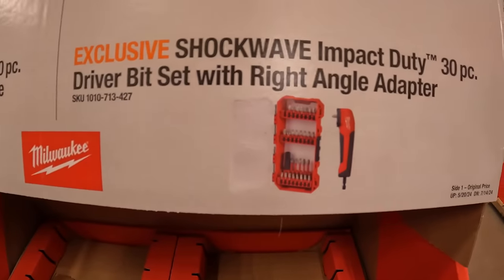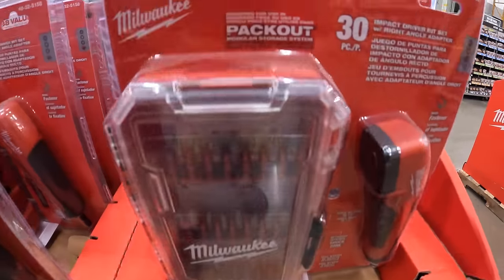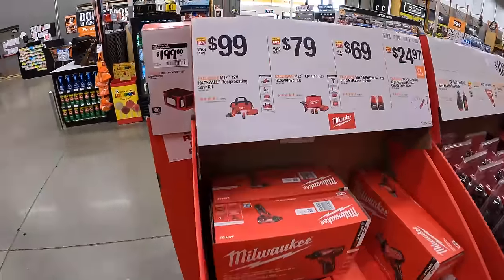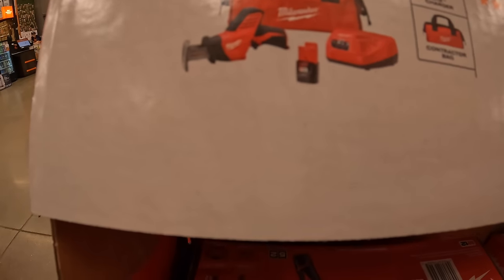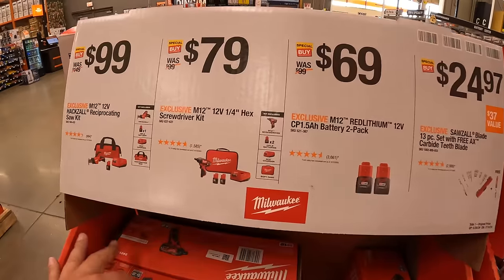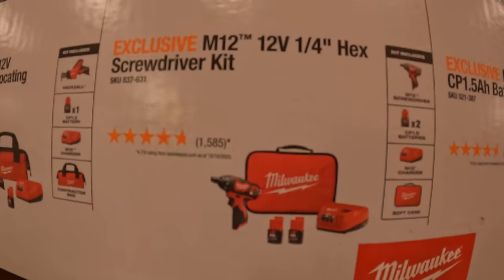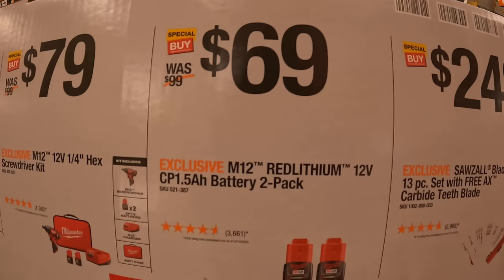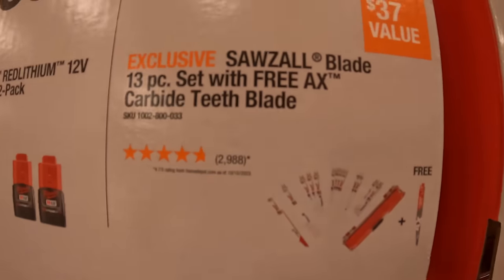$29.88 for the Shockwave Impact Duty 30-piece driver bit set with right-angle adapter — this also fits in your Packout. $99 for the 12-volt hacksaw and reciprocating saw kit; that is a brushed single-hand reciprocating saw with a 1.5Ah battery and charger. $79 for the quarter-inch hex screwdriver kit with two 1.5Ah batteries, charger, and soft case. Or $69 for a 2-pack of 1.5Ah batteries. $24.97 for the 13-piece reciprocating saw blade set with a free X-Carbide blade — though that appears to be sold out.